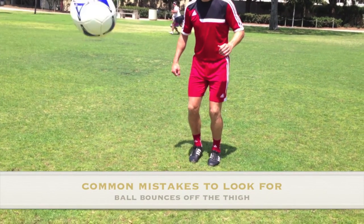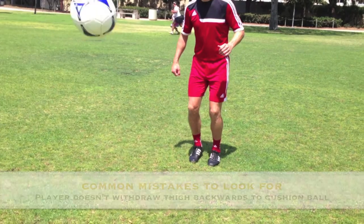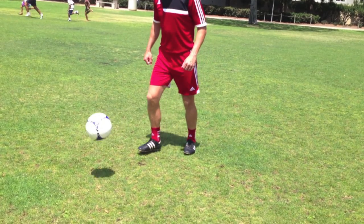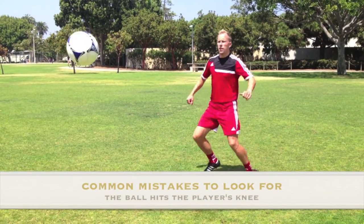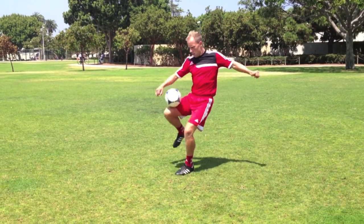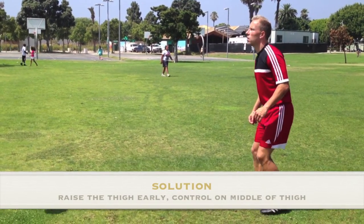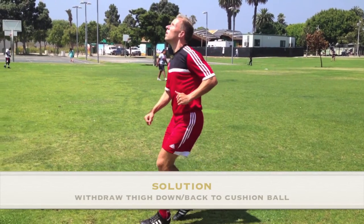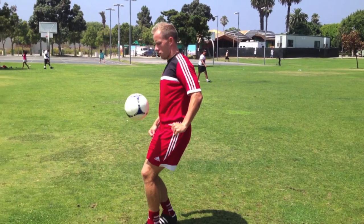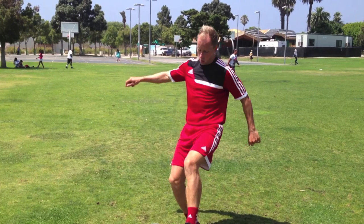Common mistake number one is that the ball bounces away from the thigh when controlling the ball. This happens for the following reasons: 1. The player doesn't withdraw the thigh on impact to cushion the ball, instead just leaving it there. 2. The ball hits the knee instead of the middle of the thigh. And 3. The player raises the thigh up too late into the path of the ball. A solution to all three situations is to encourage the player to bring the controlling thigh up early at the correct angle, making sure they connect the ball on the middle of the thigh and withdraw the thigh backwards on impact to cushion the ball. This will result in the ball dropping in front of the body ready for the next play.